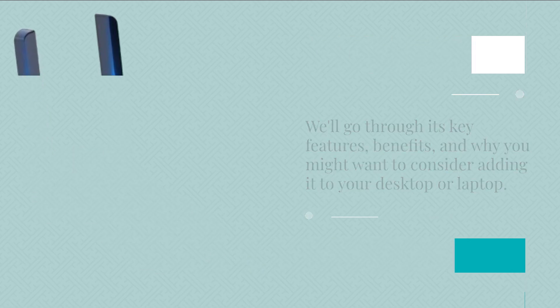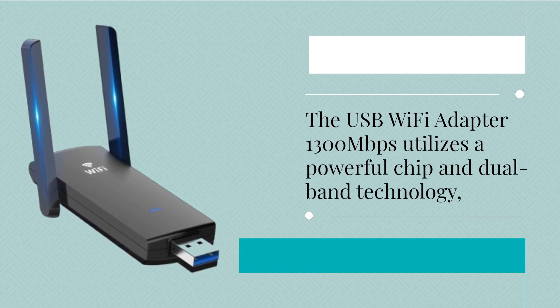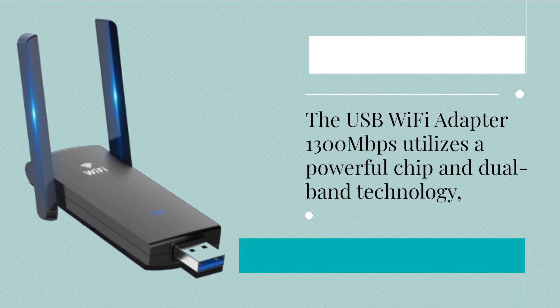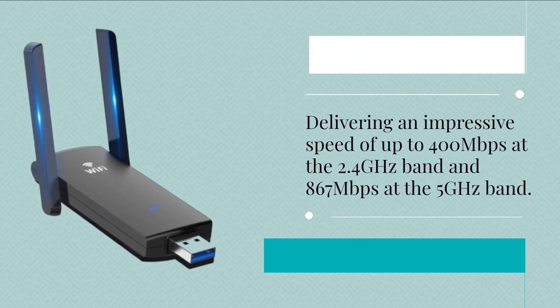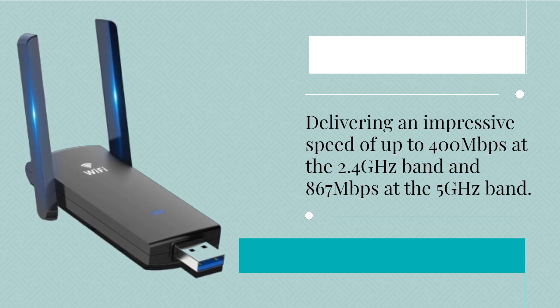The USB Wi-Fi Adapter 1300 Mbps utilizes a powerful chip and dual-band technology, delivering an impressive speed of up to 400 Mbps at the 2.4 GHz band and 867 Mbps at the 5 GHz band.